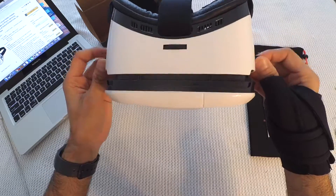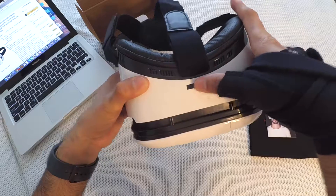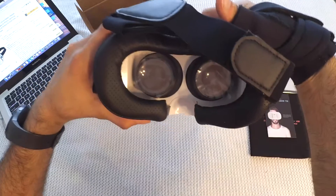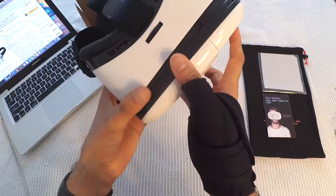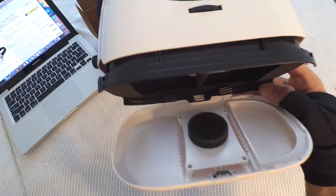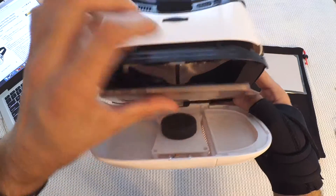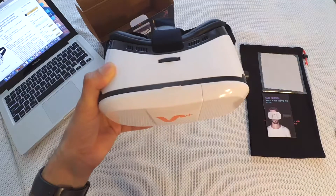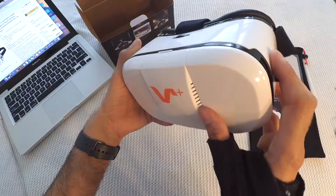There's another knob on the other side as well. At the top you have a wheel to adjust the lens distance based on your eye separation — you can see it opening and closing. Then here comes the actual slot for the phone, where you can slide your phone inside the headset. This headset has little openings for ventilation and heating.